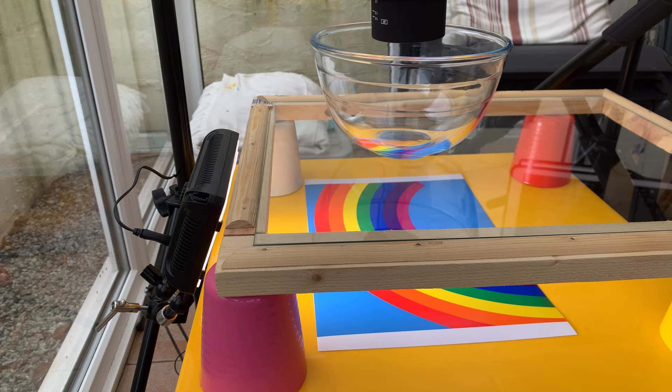On the subject of lighting, I'm just using one continuous LED light behind the bowl, pointing slightly down towards the background, so I'm essentially lighting the background rather than the oil directly, and this helps get some really punchy colours.